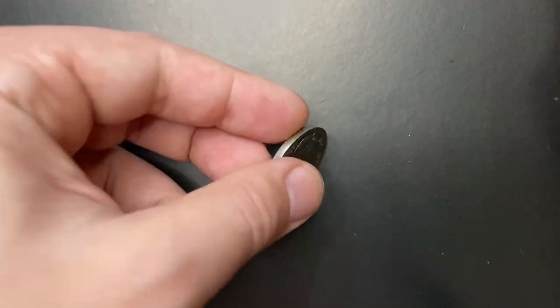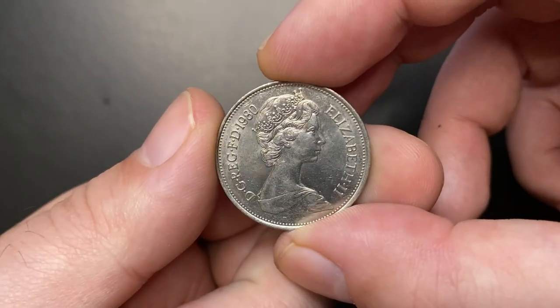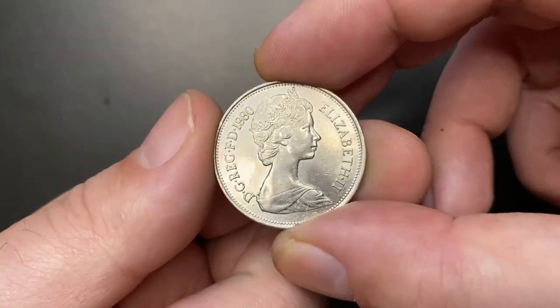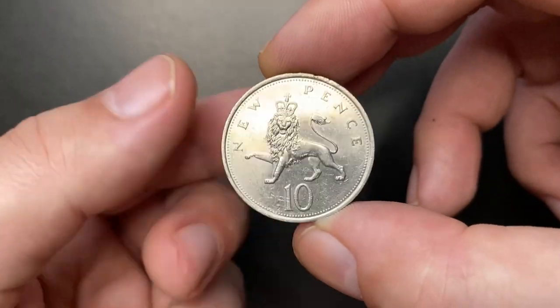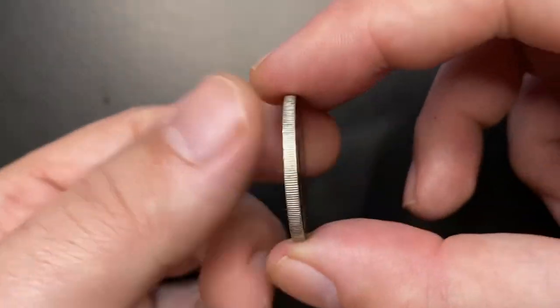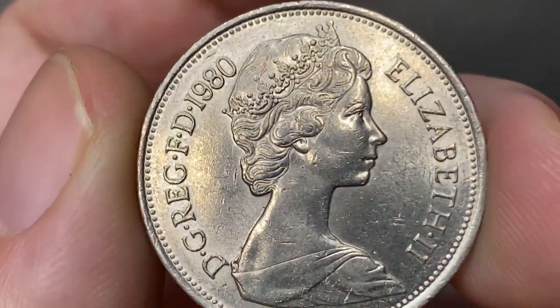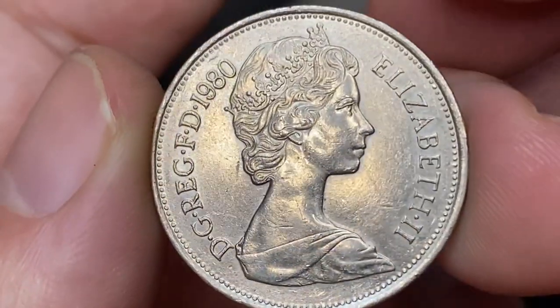Hey coin collectors and numismatic enthusiasts, in this episode I'm going to talk about 10 new pence, minted in 1980 by the Royal Mint of the United Kingdom. First introduced in 1968 before the adoption of the new decimal system in the UK and demonetized in 1993. The coin is of copper or nickel composition.